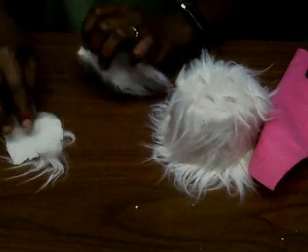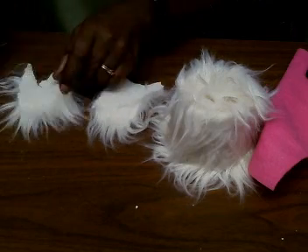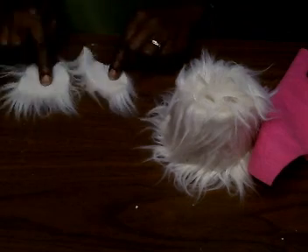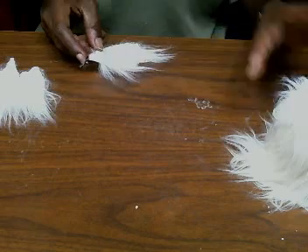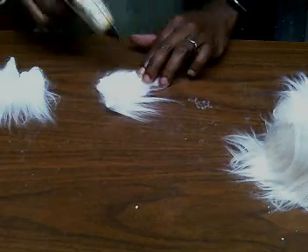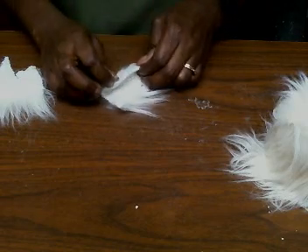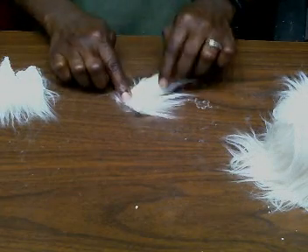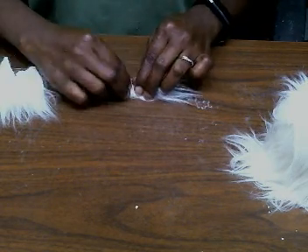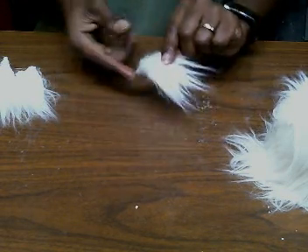Now let's do the ears. I'm grabbing some faux fur that I've already cut — I have three pieces, and I used an exacto knife to cut them. Here are the two pieces I'm going to use for the ears. I'm just going to glue these together: take the hot glue, put a layer right across, and fold it over. Be very careful that you don't burn your fingers. Put a little bit of hot glue and tuck it over. This is what you'll end up with, and we're going to do that again.